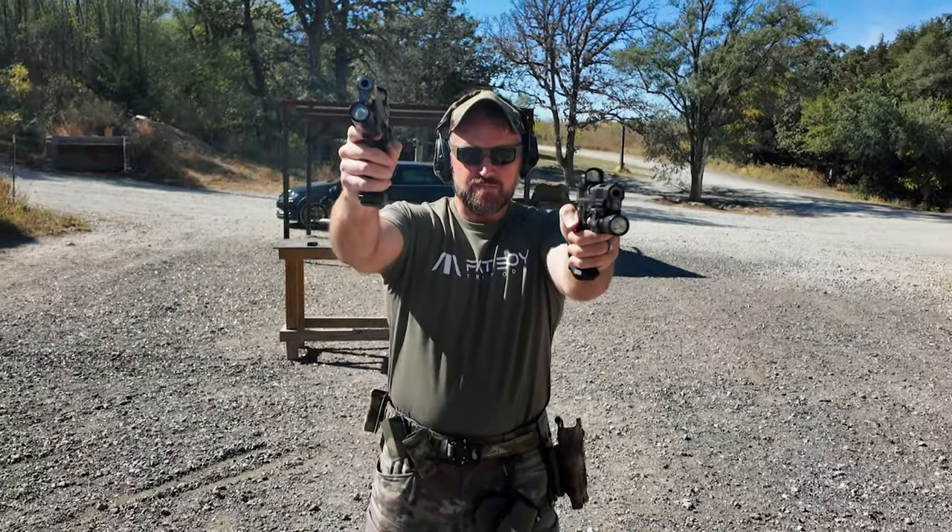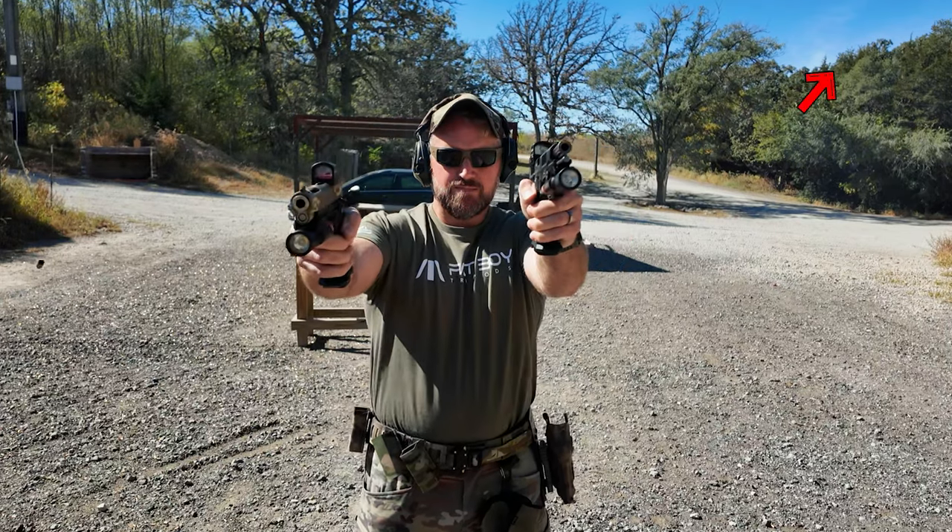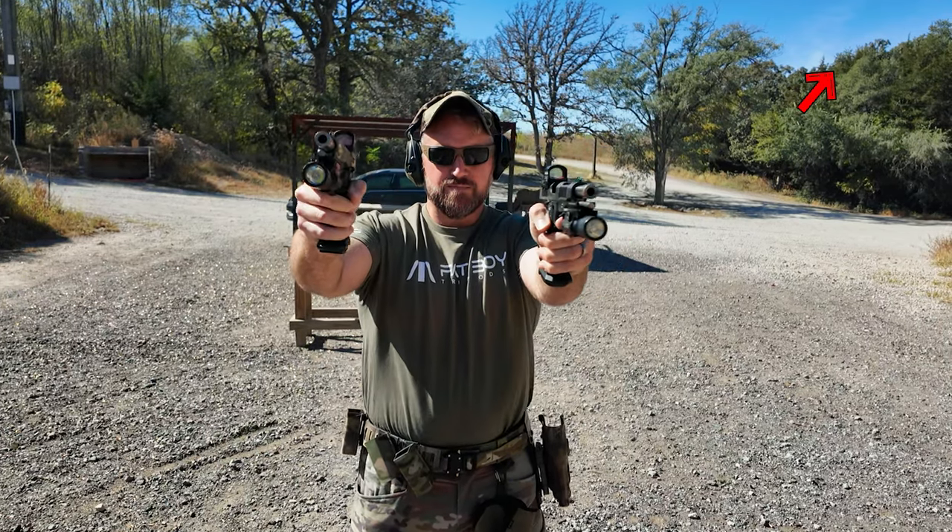I've also done full reviews on both of these pistols — I'll put a link up here and down in the description if you want a deeper dive. Bull pistols are notoriously hard to buy, and the whole purpose of this video is to find out if people missed out by not being able to get the 2023 version, or if the 2024 is just more refined and the better overall buy.